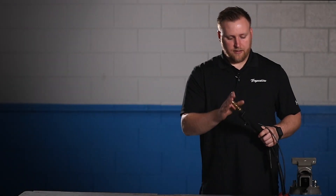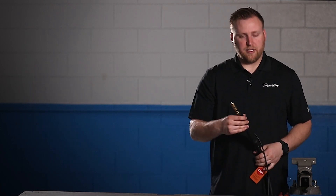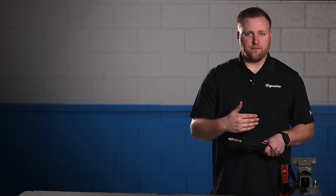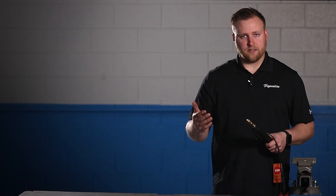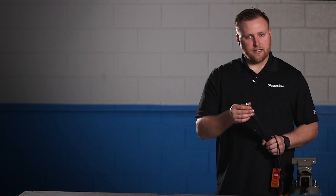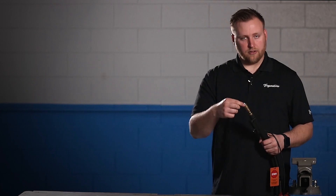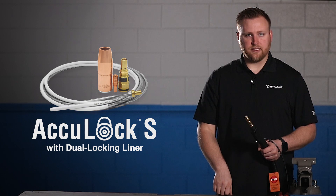Basically, if the liner does suck in, you're going to have all the same problems — maybe even amplified — with unsupported wire at the back of the gun, and you're going to have a hard time feeding wire forward. You'll have burn backs, chatter, and all kinds of problems. This is very critical — you have to make sure it's done properly. Tighten this hand tight, and if you want, use the two wrench flats to make sure it has a good tight seal, then set the set screw. Do your twist test and you're good to go.